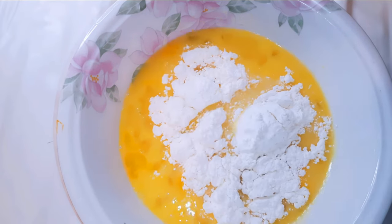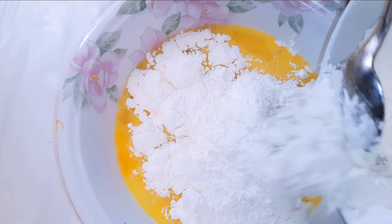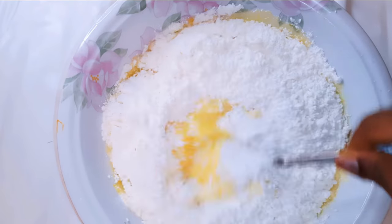Next I'll come in with the dried ingredients, and using my spoon I'll mix it up.